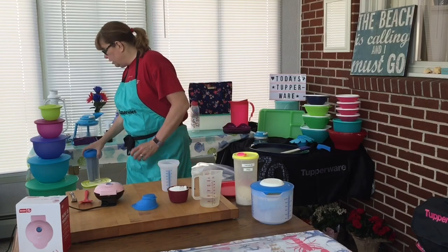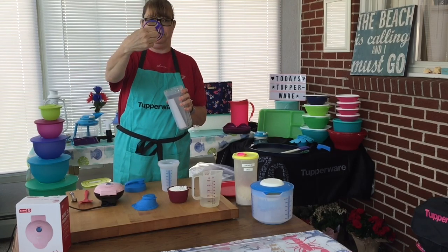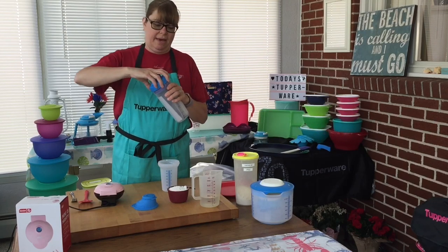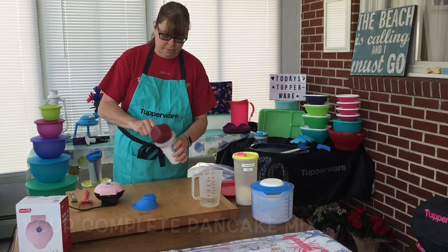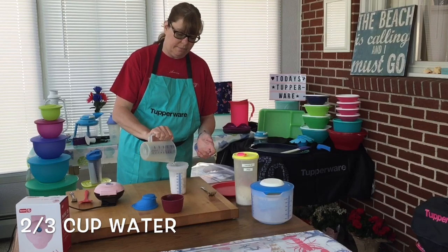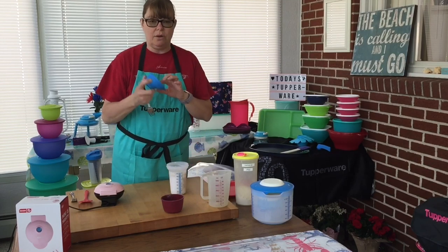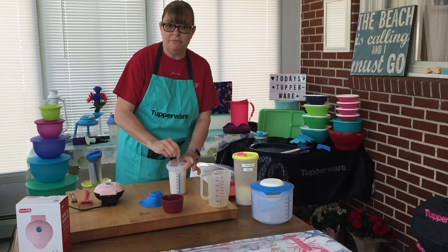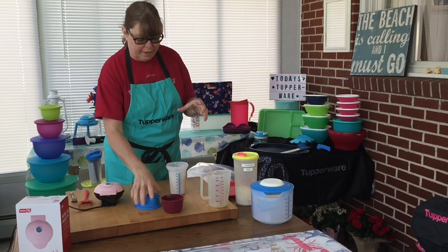Now you could use our quick-shake container which has a screw-on top that breaks up lumps, but I only want to make one cup of pancakes. So I have one cup of pancake mix — I'm just going to put that right in the bottom here — and two-thirds cup of water. I'm using the quick-shake container solely for pouring. I'm just going to use a fork and mix it up right in here. You could shake it if you want, but I find it gets caked up in there and when you go to pour, you have a big clump of dry mix.